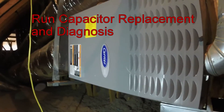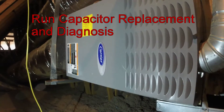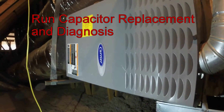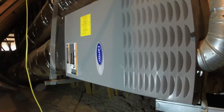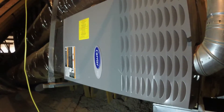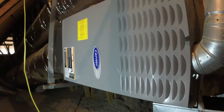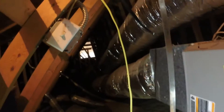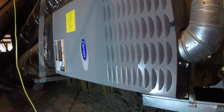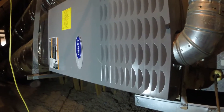Hey everyone, this is Mike from Mike's Do It Yourself. Today I'm going to show you how to do a run cap replacement on your blower motor for your air conditioner or heater. Your application may be down on the ground or it could be a split system where your blower motor is up in the attic — that's the way this one's set up. First, make sure your power is off: your breakers, the switch, and your thermostat, before you attempt to replace your capacitor.